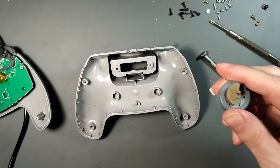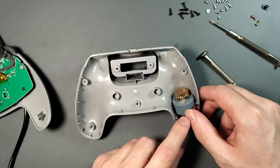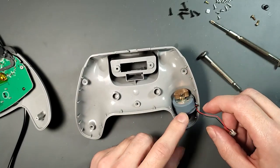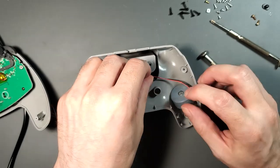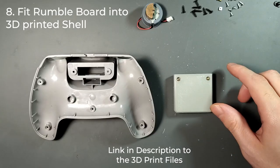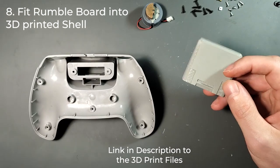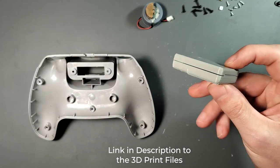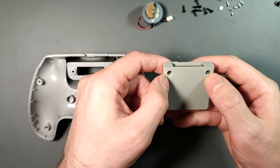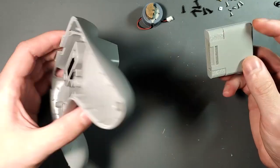This is the official Nintendo 64 Rumble Pak PCB. I have a 3D printed enclosure here, using the same two screws from the original Rumble Pak to hold it together. I think this will work — fits in fine, the gray is close enough, and I think this sticking out will be fine enough.